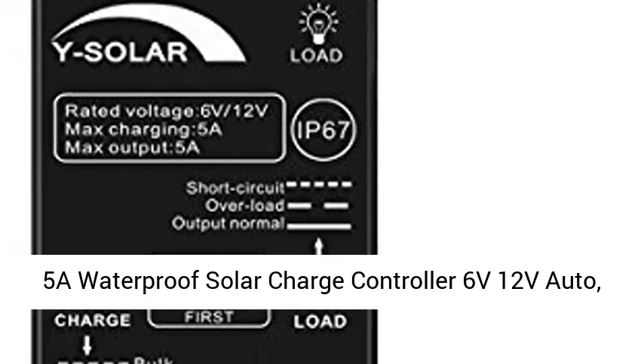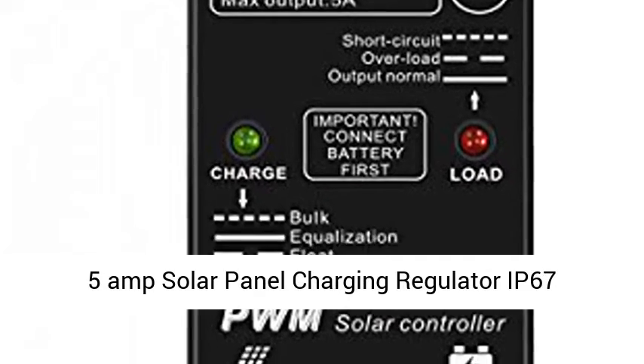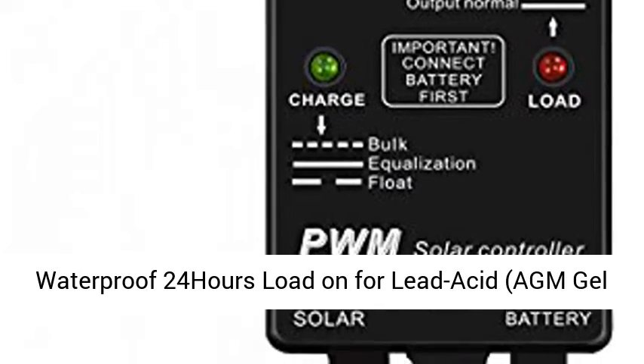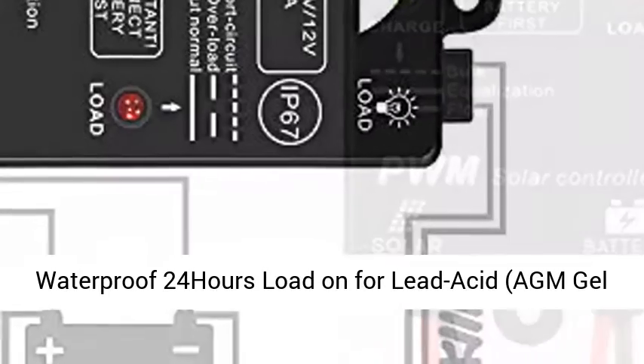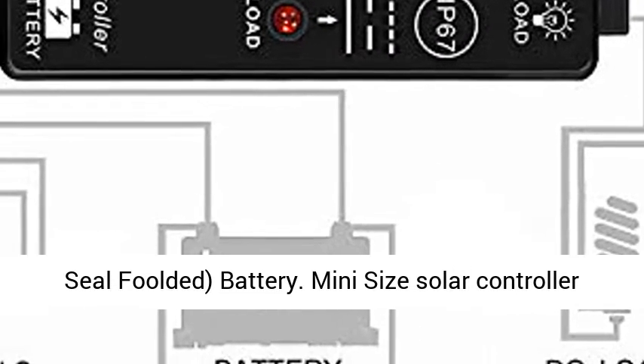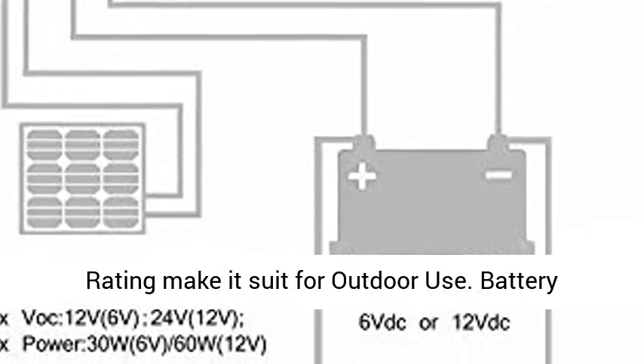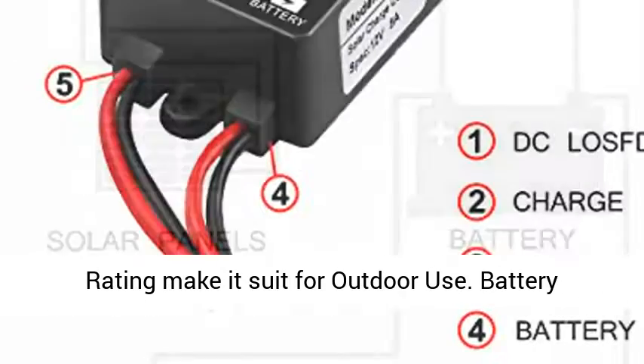5A Waterproof Solar Charge Controller, 6V/12V Auto. 5 Amp Solar Panel Charging Regulator, IP67 Waterproof, 24 Hours Load On, for Lead Acid, Gel, Sealed, and Folded batteries. Mini size solar controller, waterproof for small power systems. IP67 waterproof rating makes it suited for outdoor use.